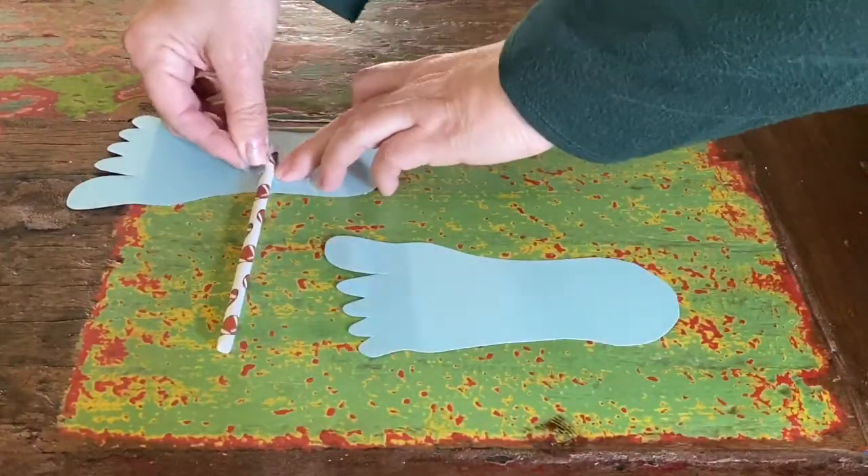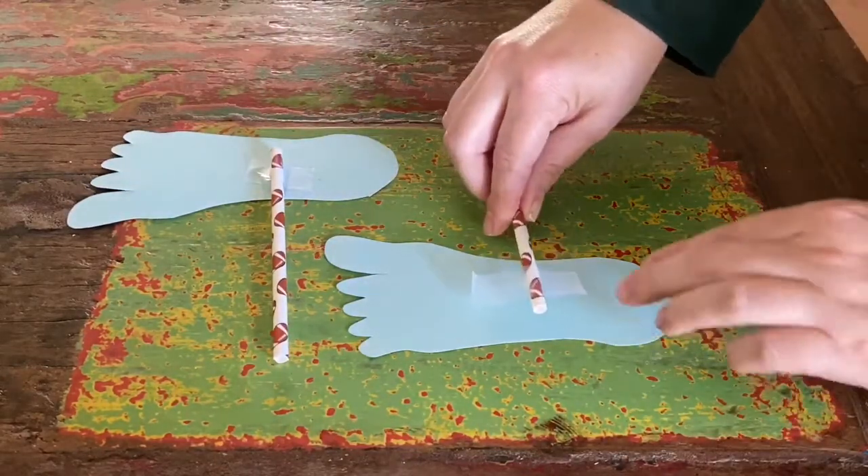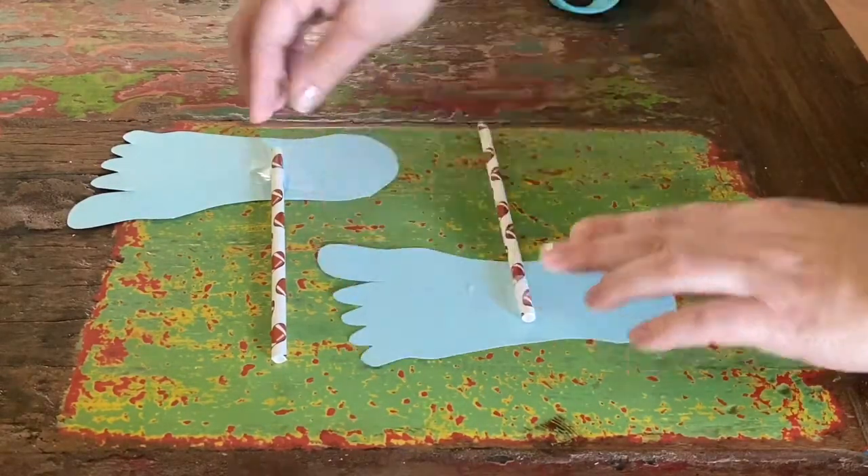Now that your feet are how you want them, you'll tape a straw towards the inside of each of the feet, just like this.